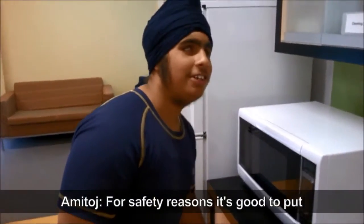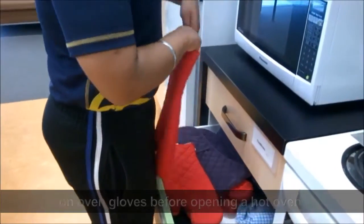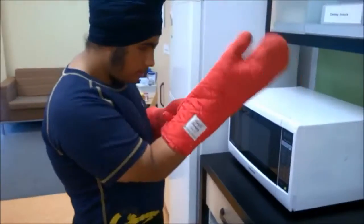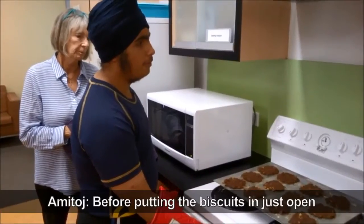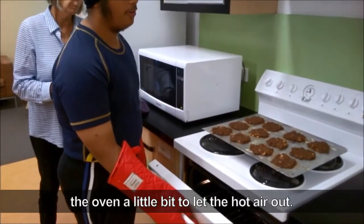For safety reasons it's good to put on oven gloves before opening a hot oven. Amitaj opens the drawer, chooses some oven gloves and puts them on. Before putting the biscuits in, just open the oven a little bit to let the hot air out.